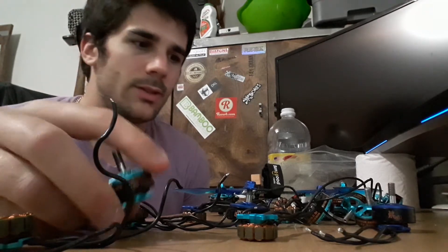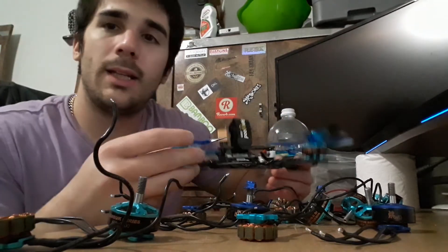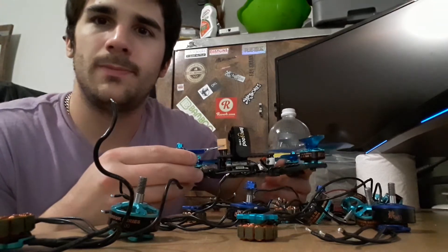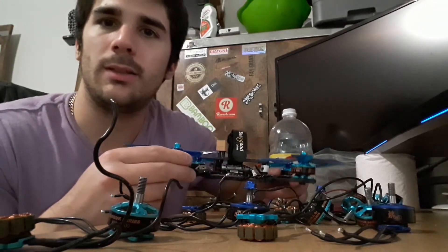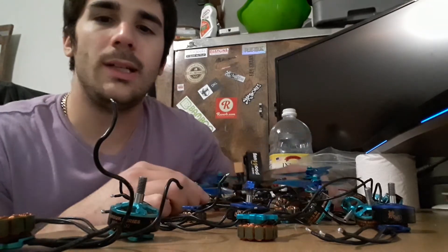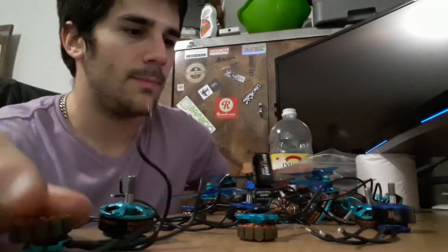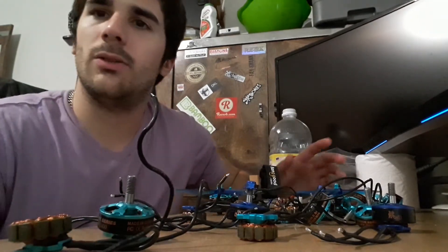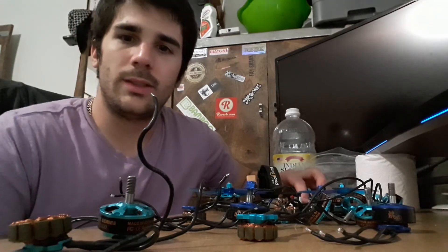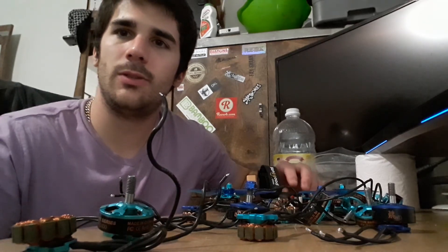Out of the ten 2206s I received, only four were usable. I'm gonna try to get my money back because this is serious — they shouldn't be using cheap bearings. This is not the first time DYS makes a bad motor. I don't recommend these motors to anybody till they fix this bearing problem. Thanks for watching and have a good one.